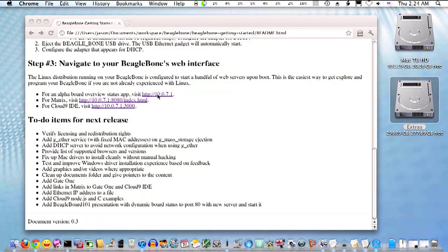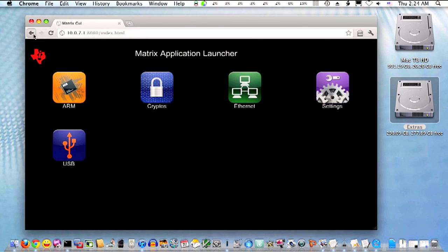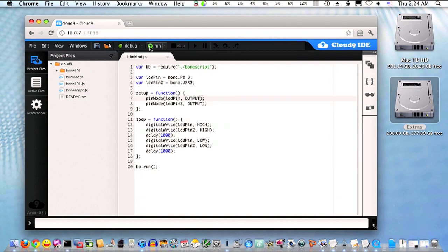Further instructions provided to you will walk you through the process of setting up over the USB cable a networked interface where you can use a supported HTML5-compliant web browser to not only navigate the board capabilities, but to develop your own simple applications directly in the browser.